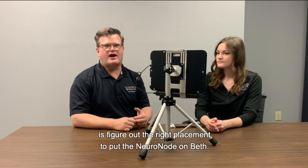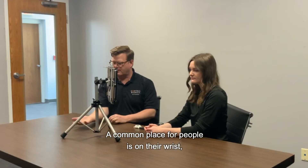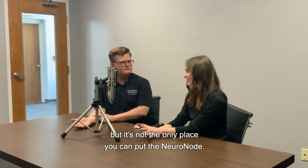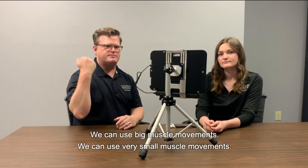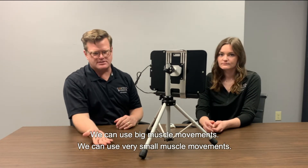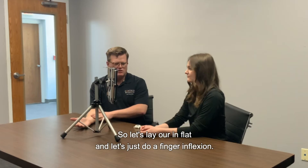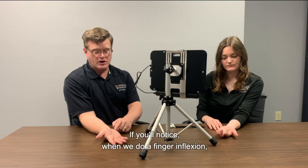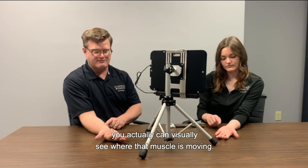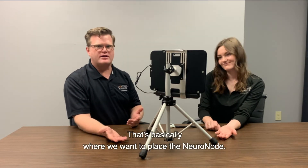The first thing we're going to do is figure out the right placement to put the NeuroNode on Beth. A common place for people is on their wrist, but it's not the only place you can put the NeuroNode. We can actually use any type of muscle movement — big muscle movements or very small muscle movements. We're really measuring the intent of that muscle movement. So let's put our hand flat and do a finger flexion. If you'll notice when we do a finger flexion, you can visually see where that muscle is moving. That's basically where we want to place the NeuroNode.